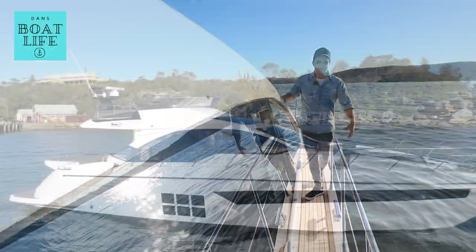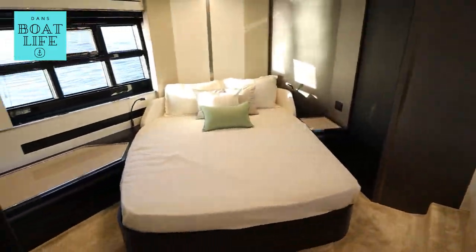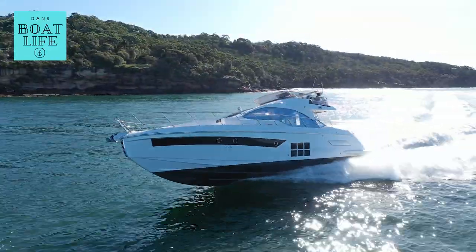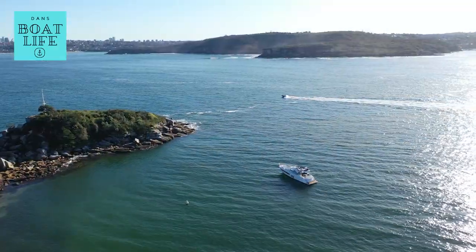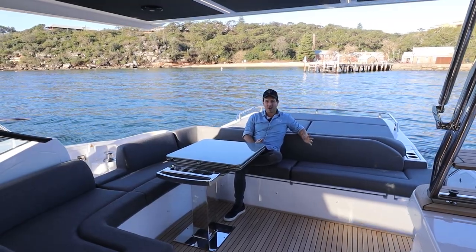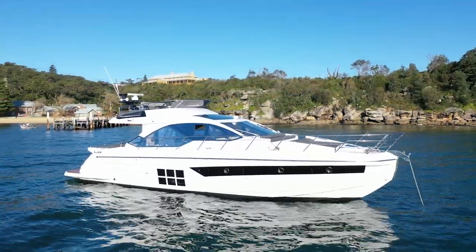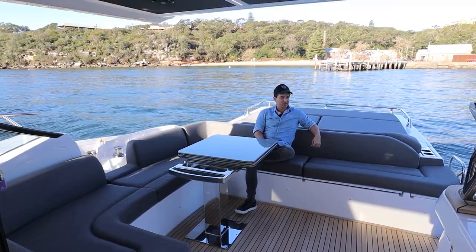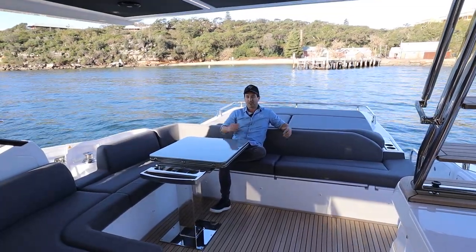From every angle, this thing's hot. It's wrapped, it's all really nice. Azimut yachts have been having a cracking run in Australia this last little while, and I think I know why — there's a method to the madness. Stay to the end of the video if that's of interest to you. I'm on the Azimut S6 Sportfly. Dan Jones is my name. Welcome to Dan's Boat Life, and this is the walkthrough.